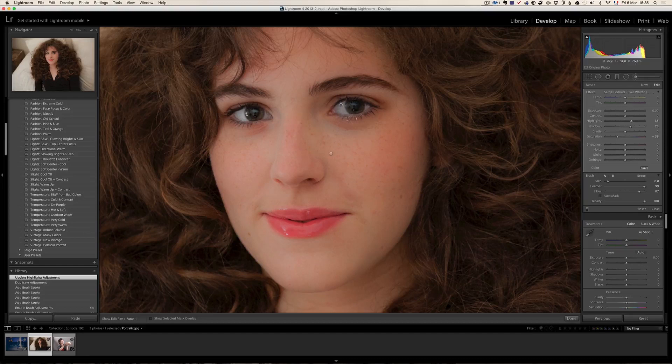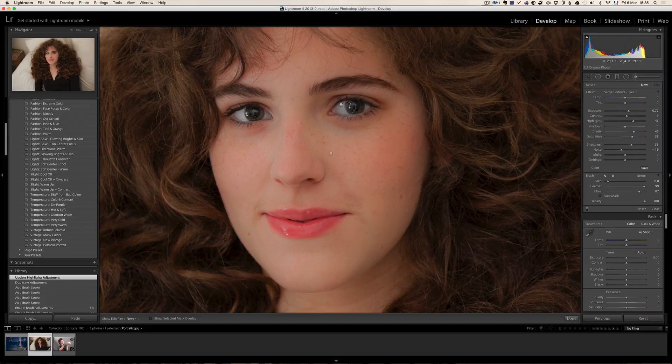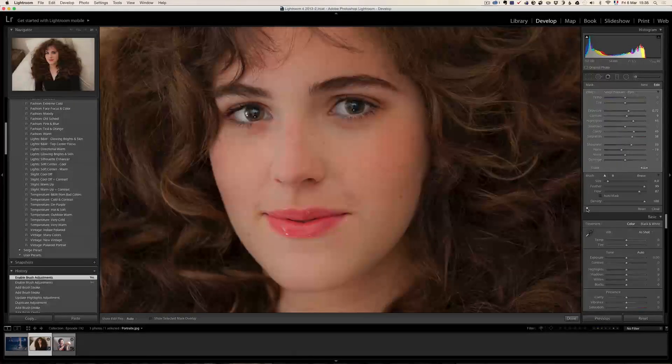Now I did the white around the eyes. I'm going to click new and take just the eye brush. I love this one — it's going to make your eyes pop a lot. I'm going to do it here and here on the eyes. Just look at the before and after — a lot of change.